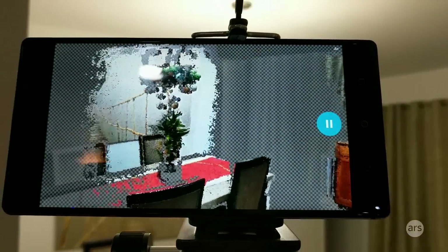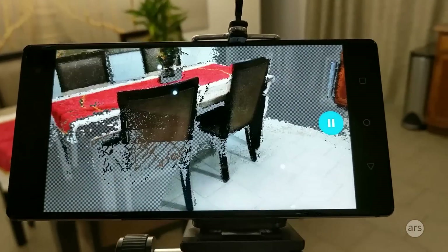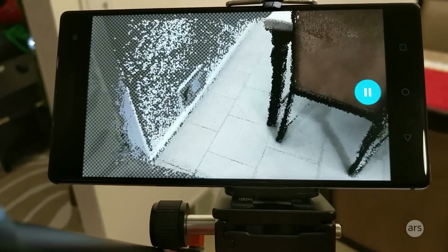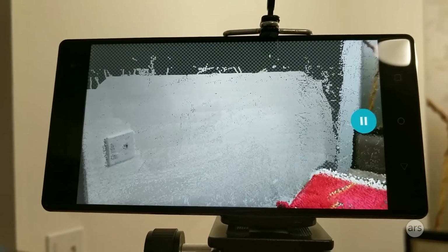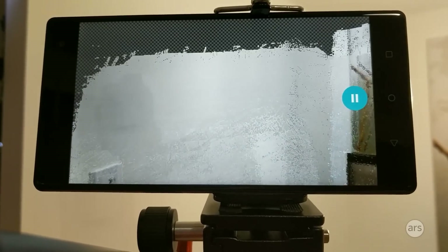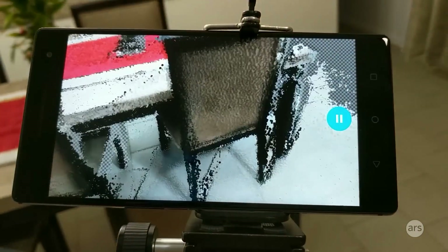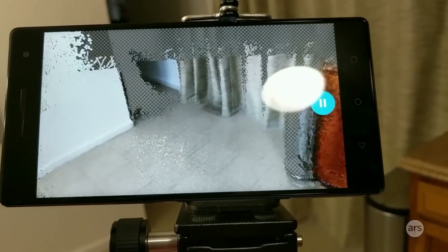This is a 3D scanner app, which is definitely one of the coolest things here. So we're going to scan the world in three dimensions. You can see it's not super fast, and it's only going to get slower as time goes on. It slowly scans everything in 3D, and you'll be able to look at this model later and kind of virtually walk around it.